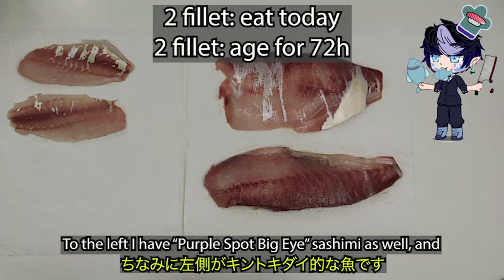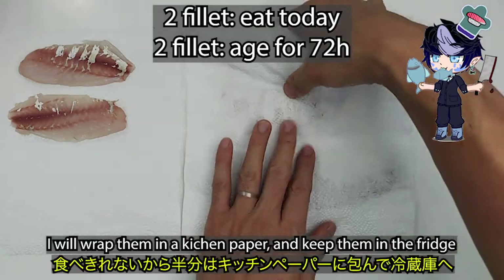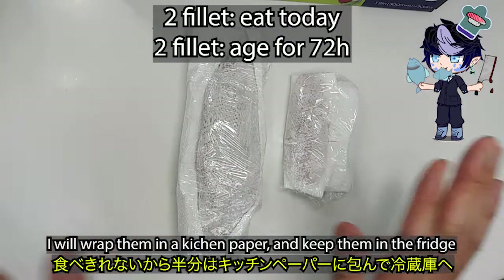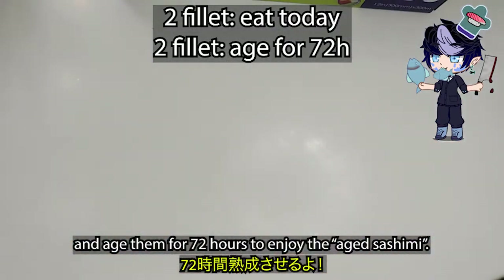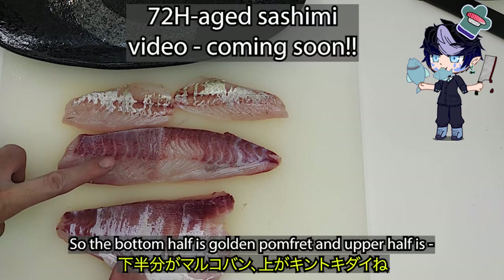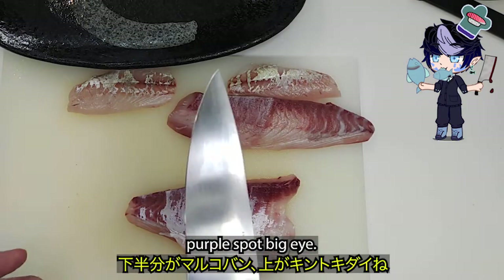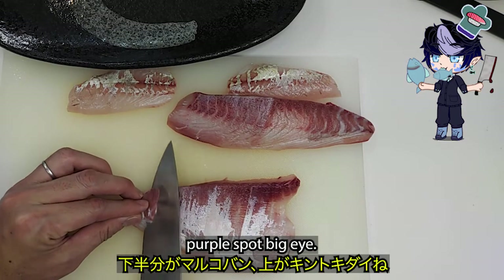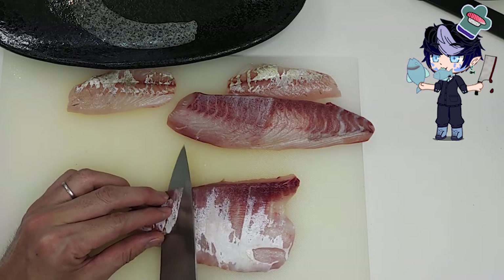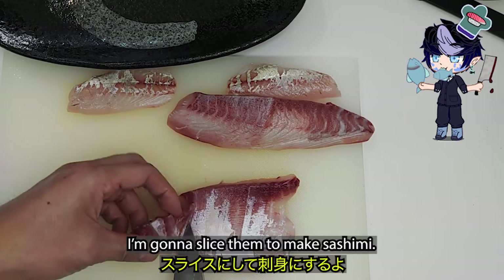To the left I have purple spot big eye sashimi as well. I will wrap them in kitchen paper and keep them in the fridge, and age them for 72 hours to enjoy the aged sashimi. The bottom half is golden pomfret and the upper half is purple spot big eye. I'm going to slice them to make sushi.